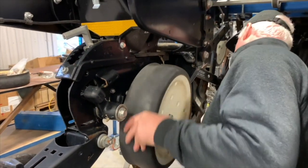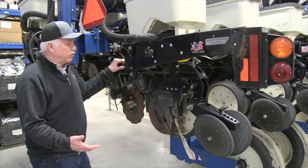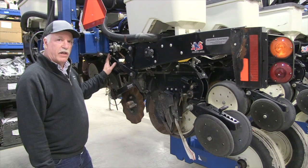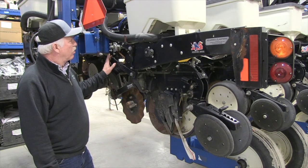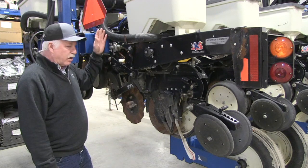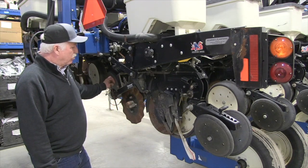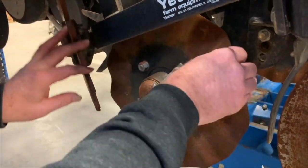Let's start at the row unit. Even emergence — everything starts and stops at the row unit. It's very critical to look at parallel arm health bushing-wise. If a bushing alone won't do it, talk to your dealer, whether it's a retrofit or new arms. Check your downforce system; this unit has airbags, so quickly check for leaks. And if you're equipped with trash whippers and no-till coulters, give those a go-over to make sure everything will last the season.